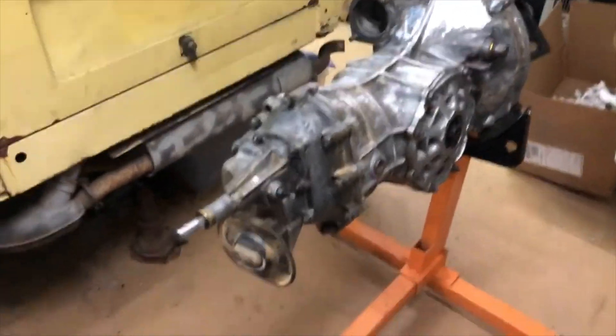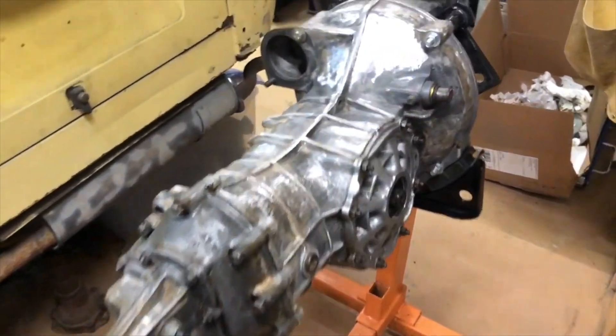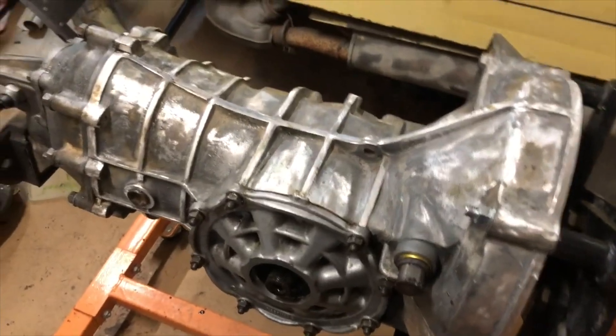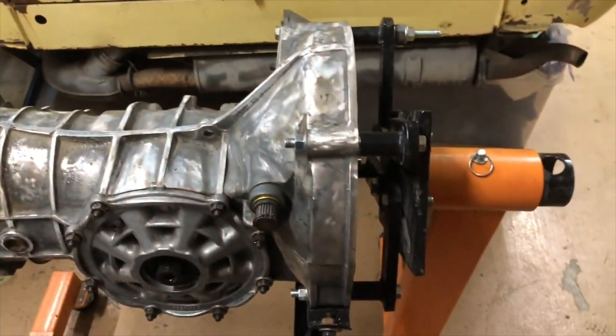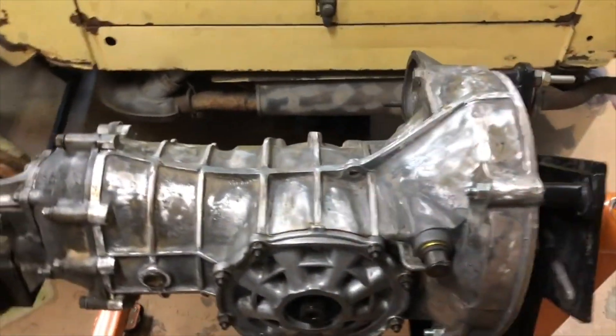Alright guys, there it is — many, many hours later, just put back together. All new seals. Going to do a deep clean on it and put in a reverse gear. I just need to get the masking tape out and we're going to get it in etching primer tonight, then probably shoot it with some paint tomorrow. While I'm letting that dry I'll redo the axles. We're getting there, just one step at a time.